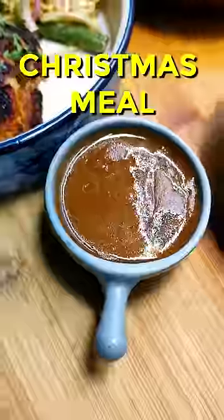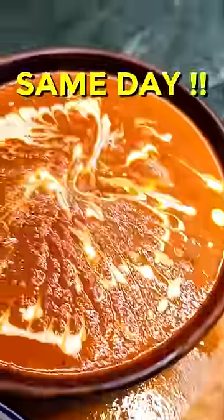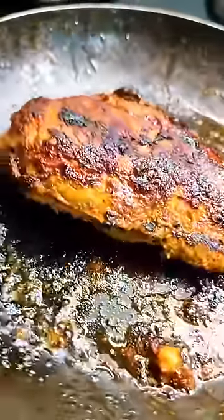I'm making the easiest wholesome Christmas meal that you can literally put together on the same day. We have the pan seared tandoori chicken served with a gravy alongside a warm salad.